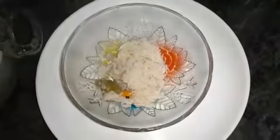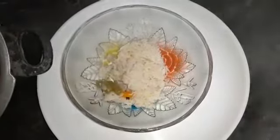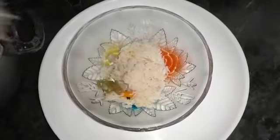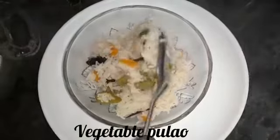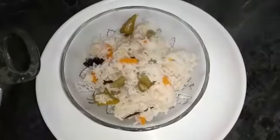Hi friends! Welcome back to my channel. Today on our channel, we are making a simple and easy vegetable pulao. Here is how to make vegetable pulao.